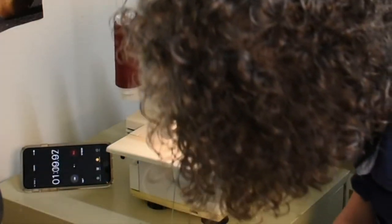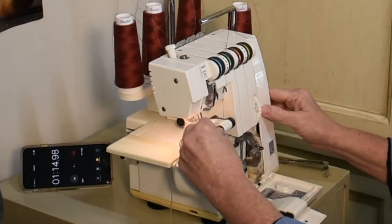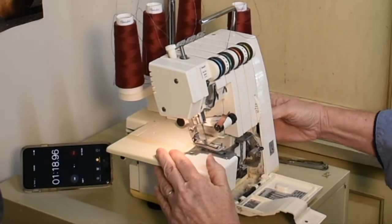Next step. Lift your presser foot. Get your blade out of the way. Lift your needles.